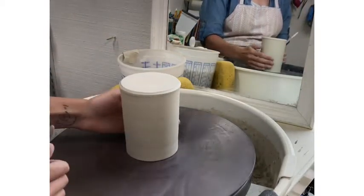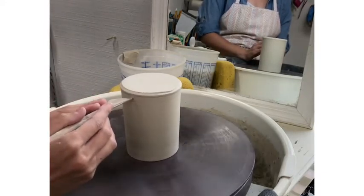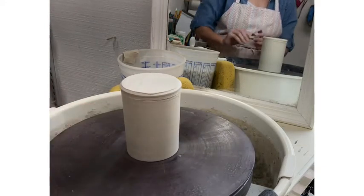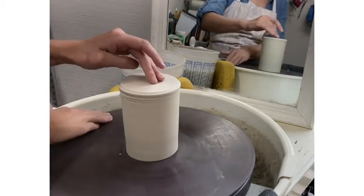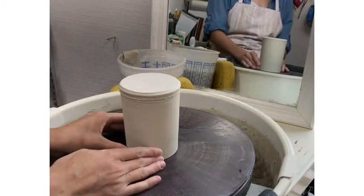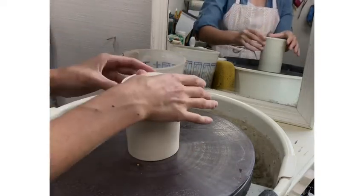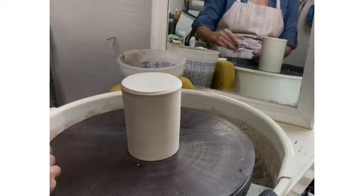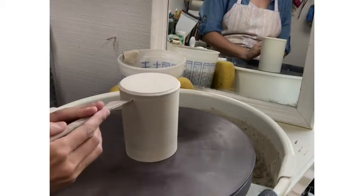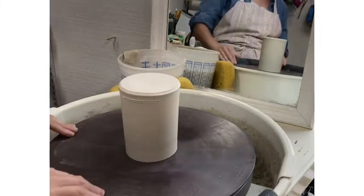A technique that I teach when students are beginning is creating a mark that helps guide you to center the cylinder. To do this hold a pencil, needle tool, or wooden tool in front of your body so that it just barely touches the foot of the cylinder as it spins. Your hand should keep the tool steady and you slowly move the tool inwards until it creates a mark. Once it begins to mark the piece do not continue to push inwards. You will notice that one side will have a mark from the tool. This mark tells us that that side of the piece is too close to your body, causing it to be uncentered.